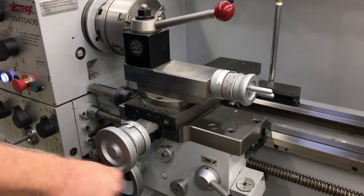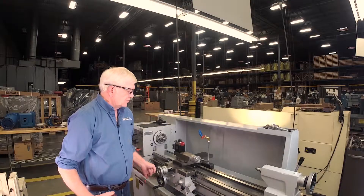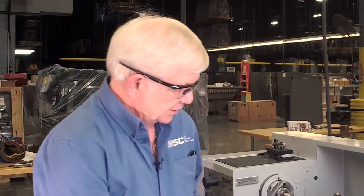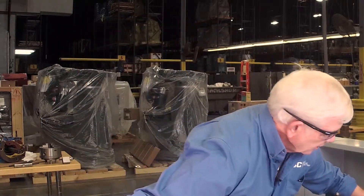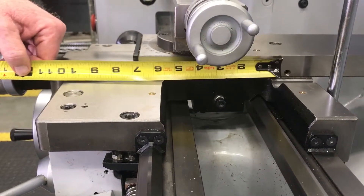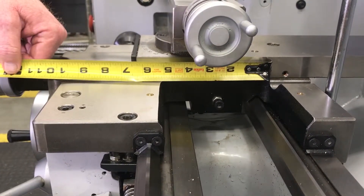One thing to always consider is you have two things to watch: the measuring length and the overall length of the scale. You have to be cognizant of that when ordering your DRO to make sure there's no interference in the overall length when installing the unit on your lathe, milling machine, or whatever you wish to do. So with that witness mark, we've established that we have an 8-inch travel on this lathe. Our x-axis travel is 8 inches and our z-axis travel is 40 inches.